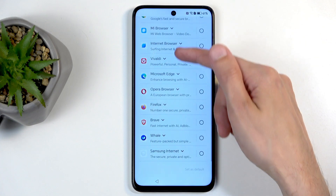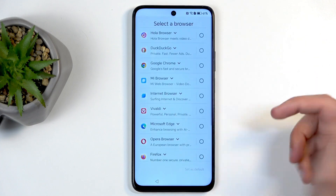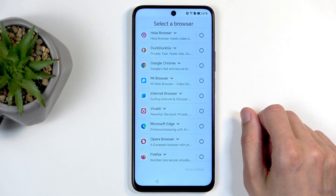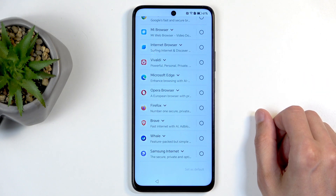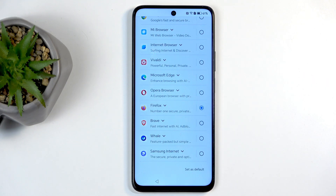Next we have 'Choose your browser and search engine.' Click Next and find whichever browser you want to use. Not every browser is listed here, so there are more options available elsewhere. I'm going to stick with Firefox, as it's one I prefer over the default Chrome. I highly recommend picking something that isn't Chrome or Chromium-based — Firefox, for instance, is not Chromium-based.